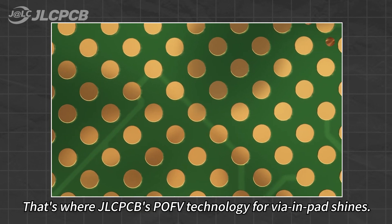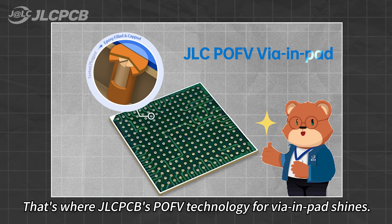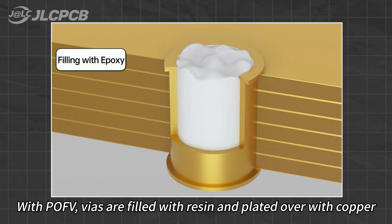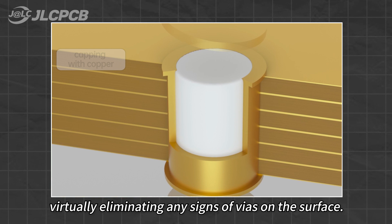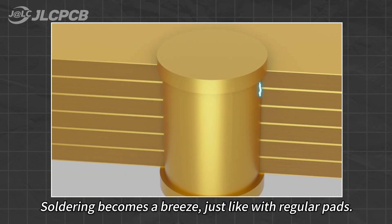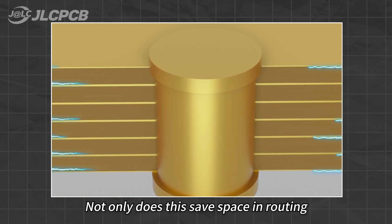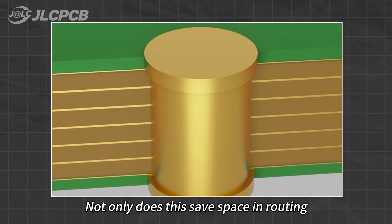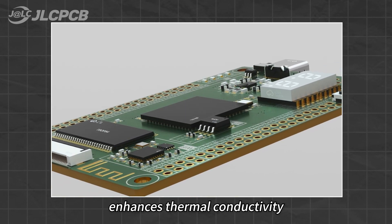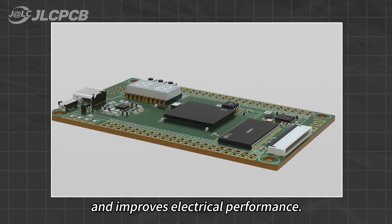That's where GLCPCB's POV technology for via in pad shines. With POV, vias are filled with resin and plated over with copper, virtually eliminating any signs of vias on the surface. Soldering becomes a breeze, just like with regular pads. Not only does this save space in routing, but it also optimizes board size, enhances thermal conductivity, and improves electrical performance.